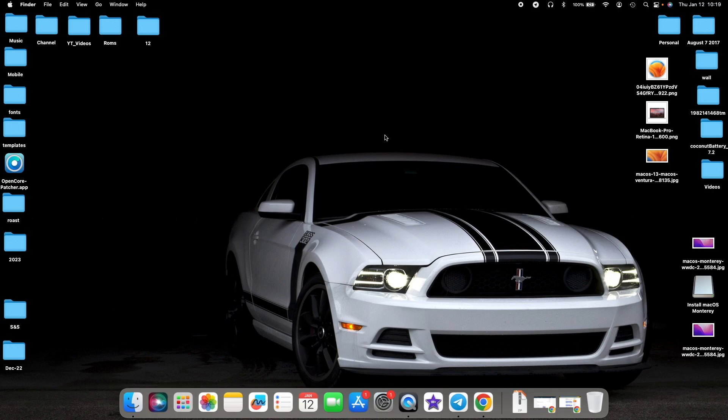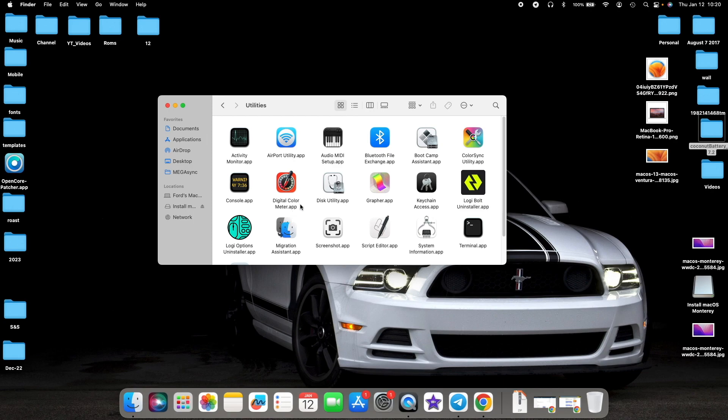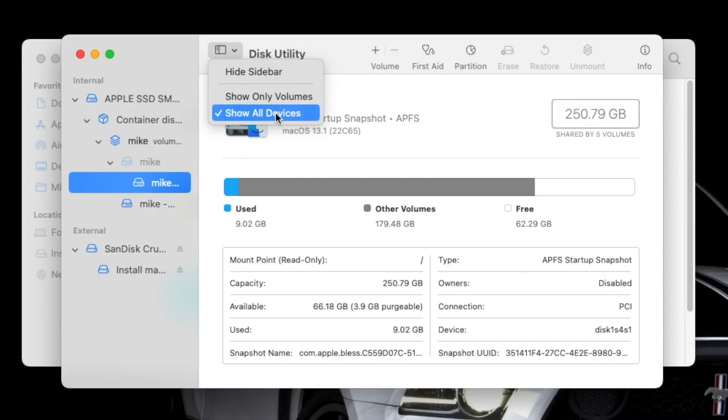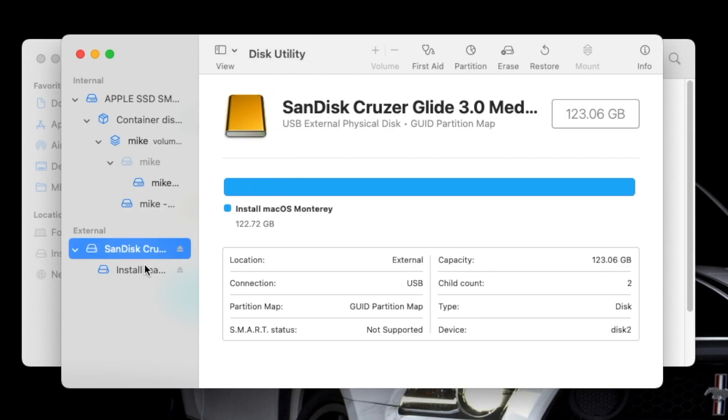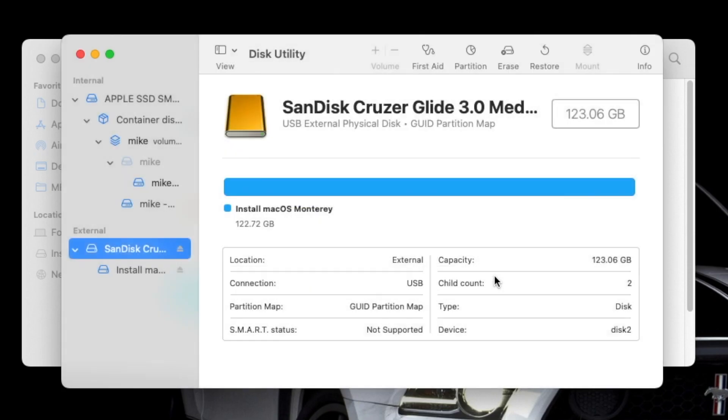Make sure you have a backup of all data on your USB drive. Go into Finder, then Applications, then Utilities, and open Disk Utility. Tap the View option beside Disk Utility and select Show All Devices. Select your USB drive at the top-level device — not the volume. Select Erase, give it any name you want, set the format to Mac OS Extended Journaled, and the scheme to GUID Partition Map. Select Erase.